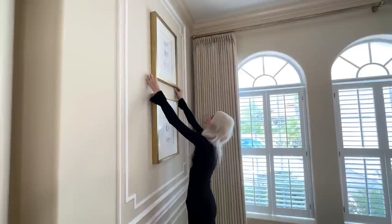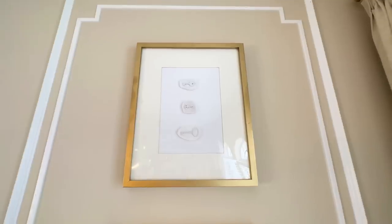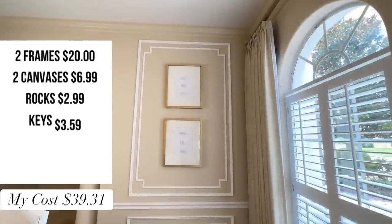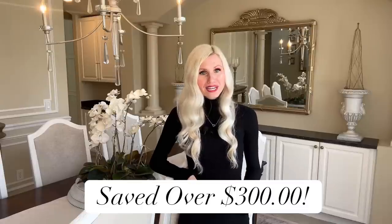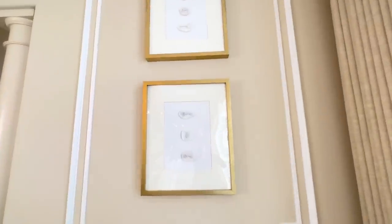These intaglio shadow box pieces of wall art are perfect for this space. I hung them up and now we have a beautiful piece in here — not only is it gorgeous but it is meaningful. I let each family member pick out the key that represented them, so it has purpose beyond just being beautiful. Our inspiration was $680 for a set of four, so each piece was $170, meaning it would have been $340 for two. I ended up spending $39.31, saving over $300 — and as a bonus, mine are larger.